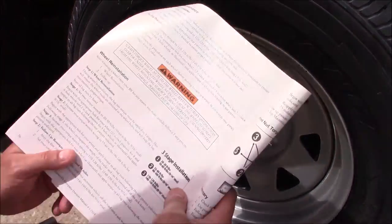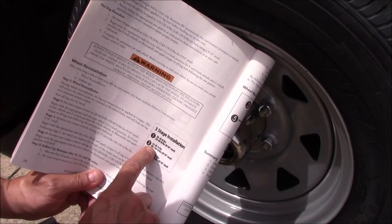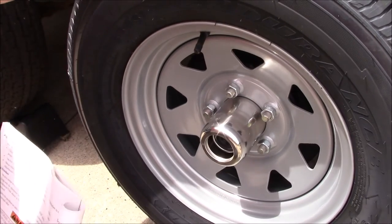Our next step is to increase the torque on our torque wrench to 55 to 60 foot-pounds, and we're still in the air yet. We'll go through the star pattern again.